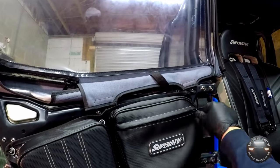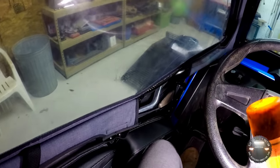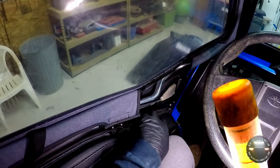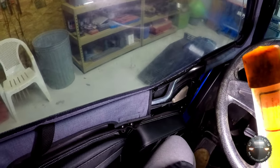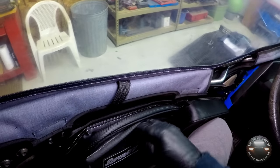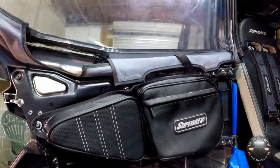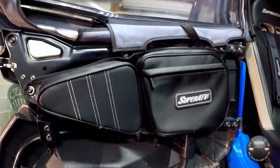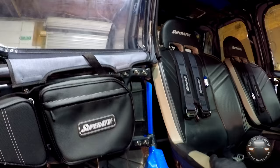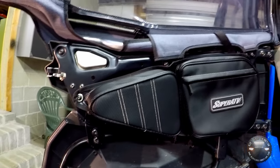Now from inside the vehicle, I've got a nice squishy spot here for my knee to rest while we're out on the trails — no more worrying about ridges in the plastic or the metal frame making it sore by the end of the day. I've also got this nice little pouch I can just unzip, reach in, and grab whatever I need. These are really nice little bags. If you need accessories for your machine, Super ATV is going to have what you need — great storage and good knee protection.